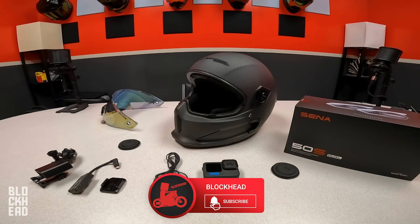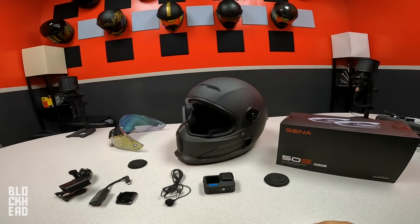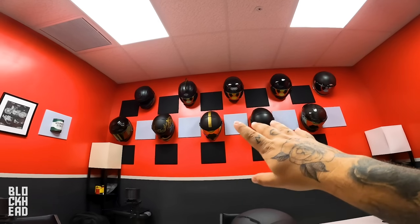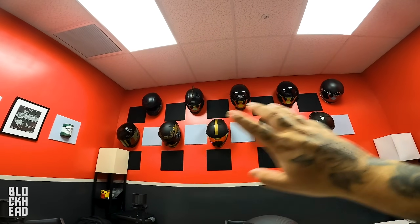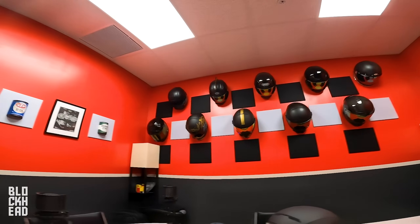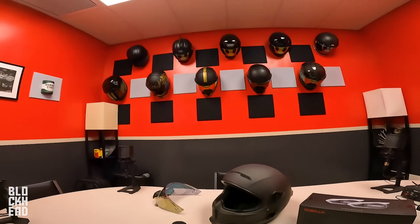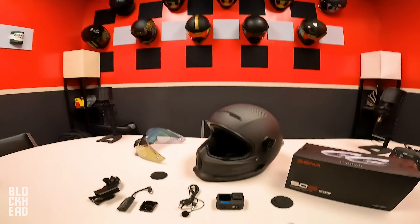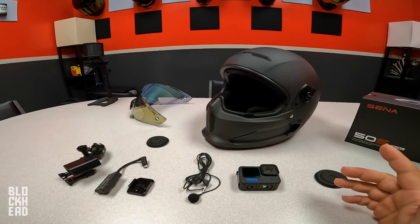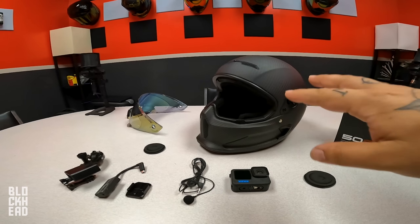What's up, BlockFam? Welcome to today's episode where I'm going to do an updated video on my MotoVlog helmet setup. As you guys can see here, I have set up a number of helmets for MotoVlogging here on the Blockhead channel. We are currently in the Blockhead Moto podcast room — a quiet space with a nice clean surface area to organize all the stuff that we're putting onto the helmet. I've had a number of requests for this updated MotoVlog helmet setup video.